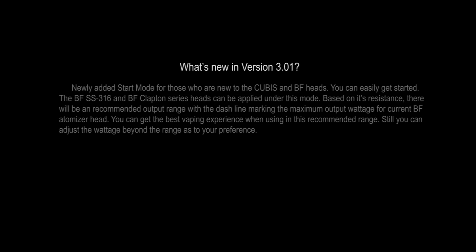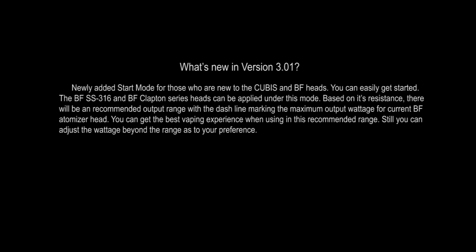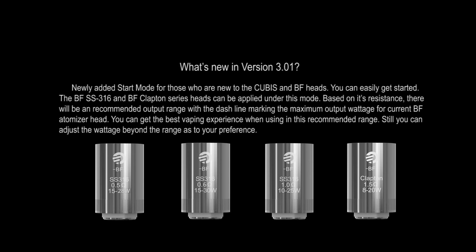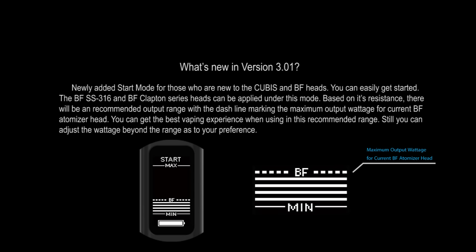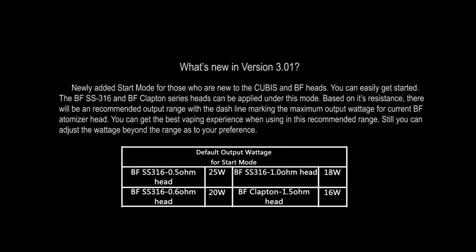What's new in V3.01? A newly added Start Mode for those who are new to the CUBIS and BF heads — you can easily get started. The BF SS316 and BF Clapton series heads can be applied under this mode. Based on its resistance, there will be a recommended output range, with the dash line marking the maximum output voltage for the current BF atomizer head. You can get the best vaping experience when using within this recommended range.